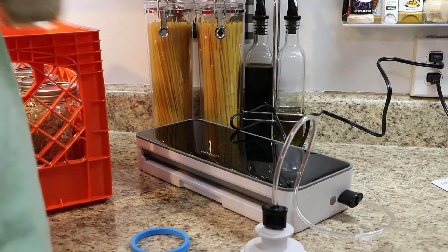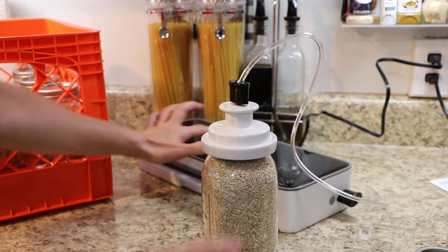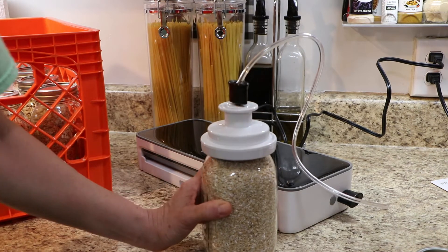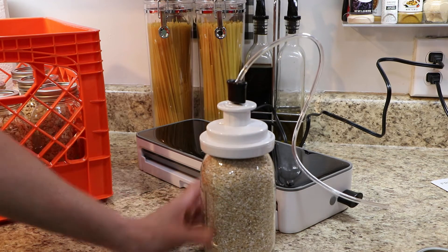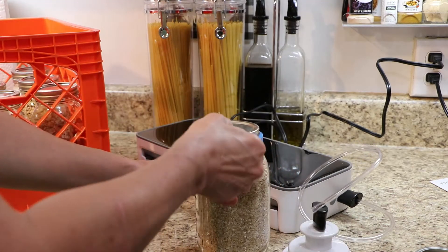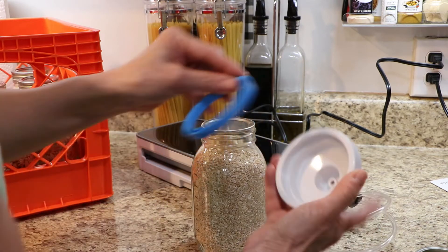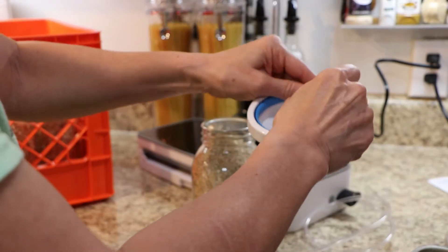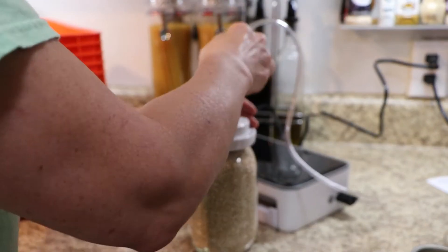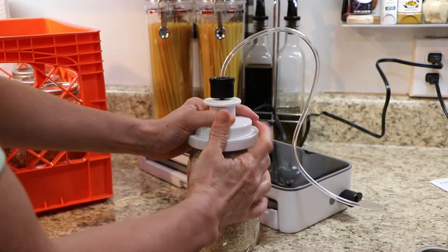You can see me struggle a little bit with the blue seal that's in there, but it was fine — I just put it back in and it worked out pretty good. This one I'm about to show you did not seal, so I had to try it a few more times. I only had a couple of episodes like that, but I just put the rubber seal back in and tried again, and it eventually sealed every one of the jars.